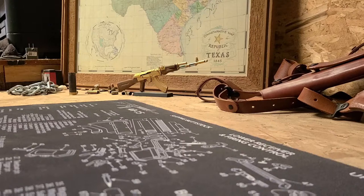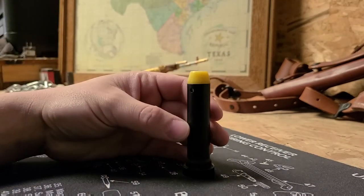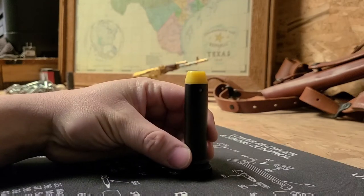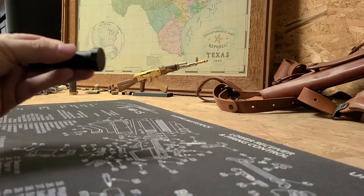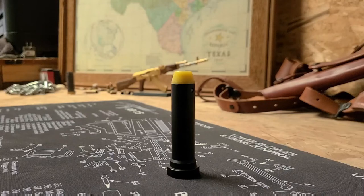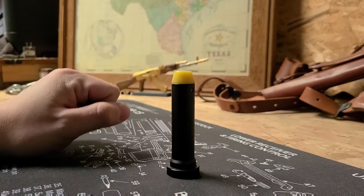Recently I made a video on the 7.62x39 AR-15 and recommended changing three parts, one of those being this — a buffer. Inside of this buffer you have a few disc-shaped weights, and essentially what it does is ride back in the buffer tube and allow your bolt to travel back in that direction. What is it going to do by adding weight to this? We're going to find out.